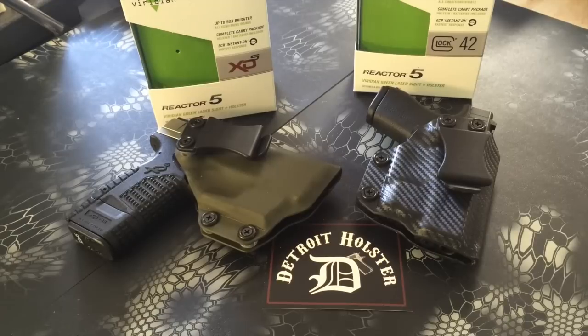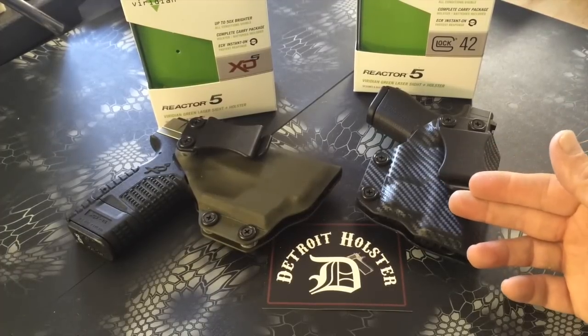All of our holsters are made of 0.08 inch thick Kydex, and that's what these two are here. One of them is an olive drab, the other is our most popular upgrade — the carbon fiber armor black.